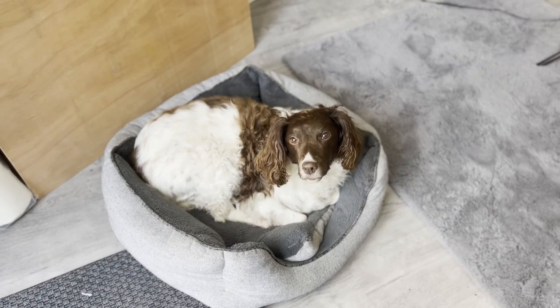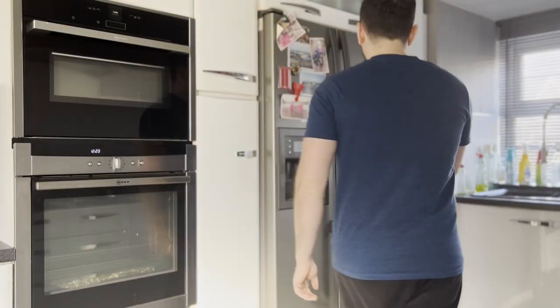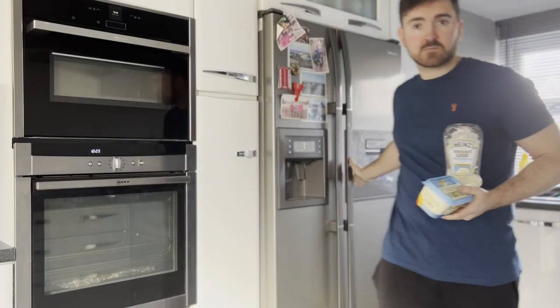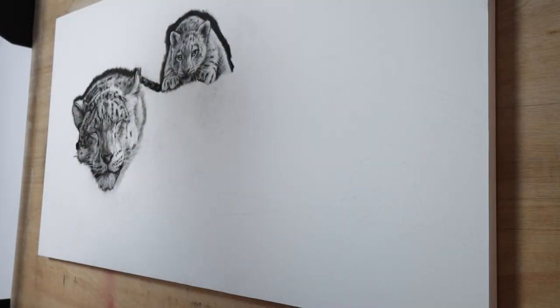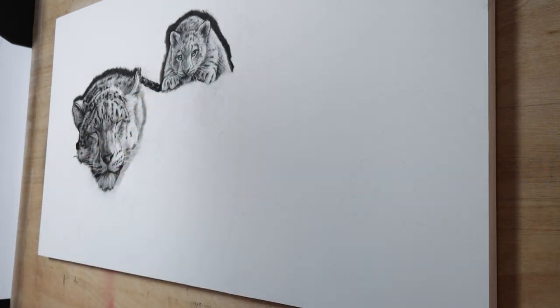I've been drawing for about an hour and a half and I've finished the snow leopard's head, so I think it's time for lunch. Now I've eaten, I'm going to get back to it and work on the paws and hopefully get a little bit more of the body done today.